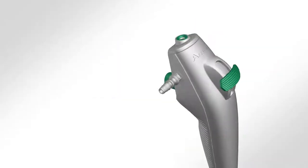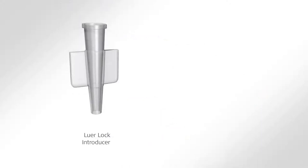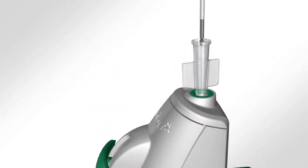Additionally, the handle of the Intervention has a suction button, suction connector, and working channel port, which allow for the instillation of fluids and the insertion of endoscopic accessories like forceps and brushes. The Intervention comes packaged with a lure lock introducer, which facilitates the introduction of forceps and other endoscopic accessories.